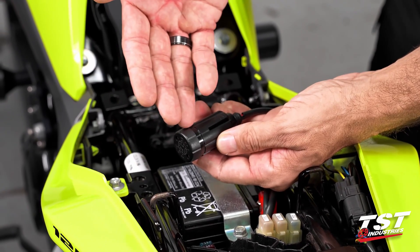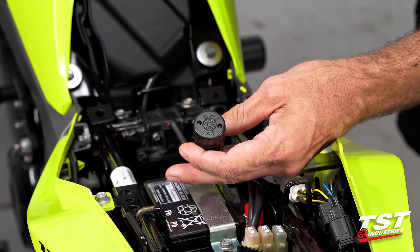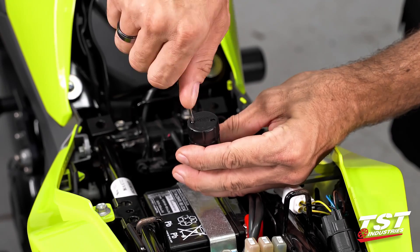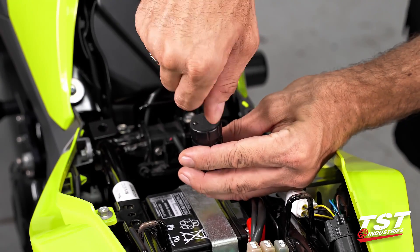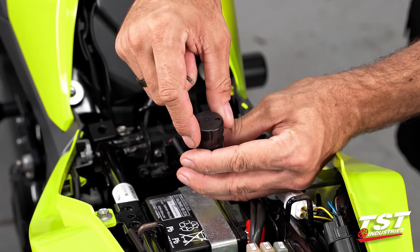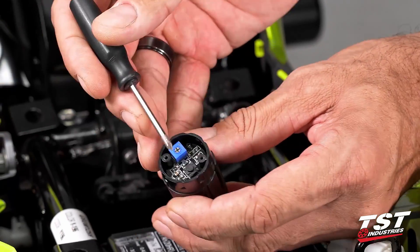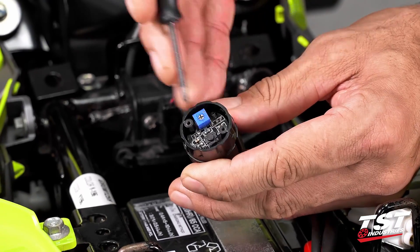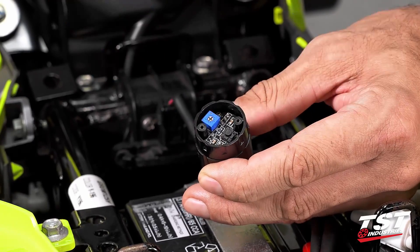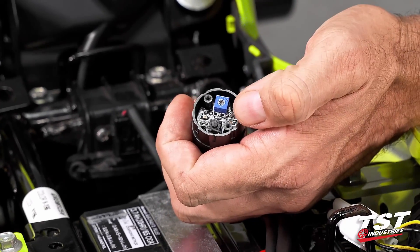For mode selection and rate adjustment we will need to get inside this capsule to access the electronics. These two Phillips head screws need to be removed — I like to unscrew them until they disengage from the receiving threads and leave them in the cap so they're self-captive and easy to find. Now we'll identify the parts: this button is the mode selector and this potentiometer is your rate adjuster. Clockwise is faster, counterclockwise is slower.